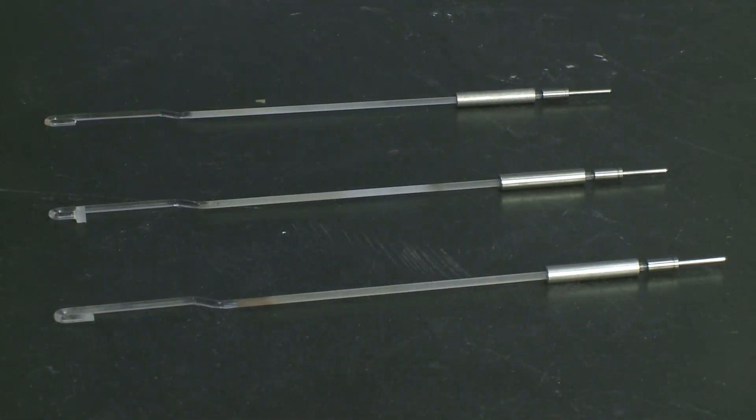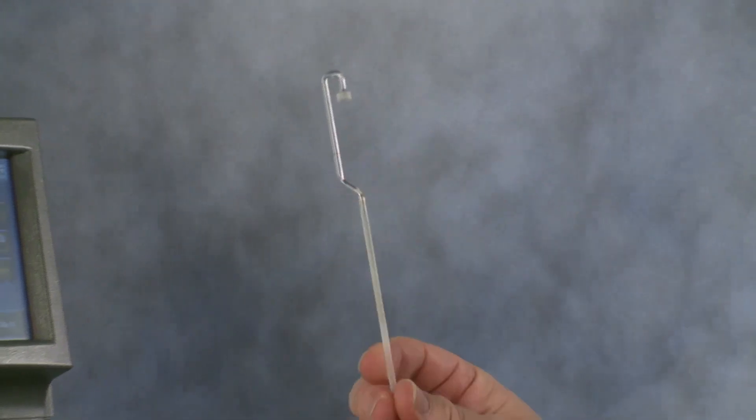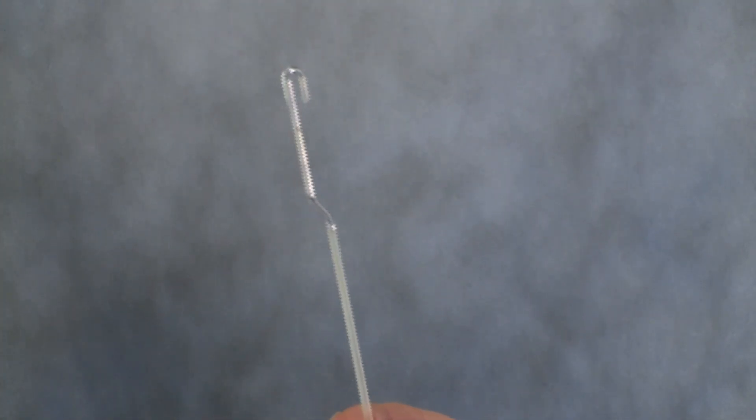We have three major probes. The expansion probe for CTE determination — it's flat. We have the macro expansion probe, which is also flat but with a higher surface area for softer materials. And we have the penetration probe, also made in quartz, with a tip for softening point determination.